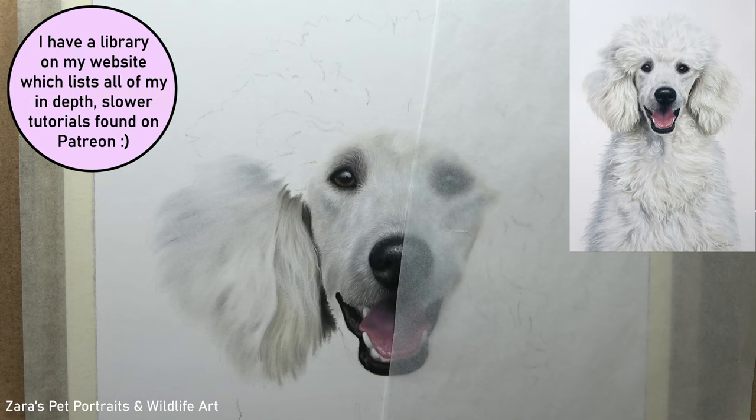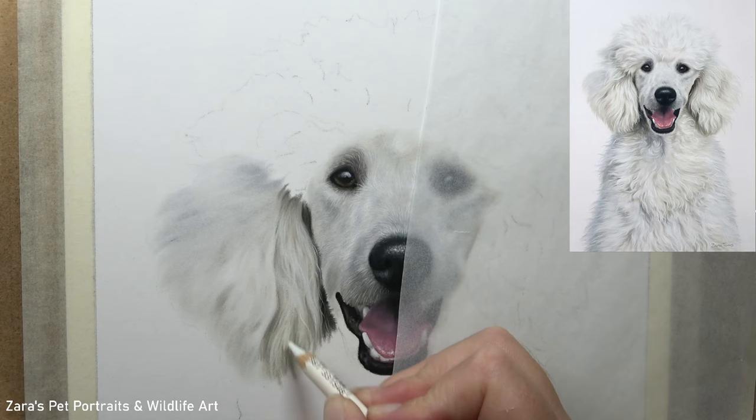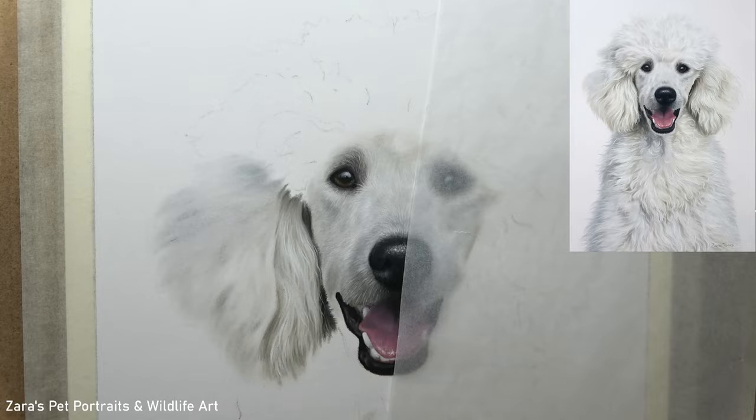Here you can see I was comparing two pencils and explaining the difference between these two colours — why I might be tempted to use one over the other. With all of my Patreon tutorials you get a full material list: every single pencil used, all of the pan pastels, any soft pastel sticks, and so on. There are really no secrets. I always explain specifically why I'm using a particular colour.